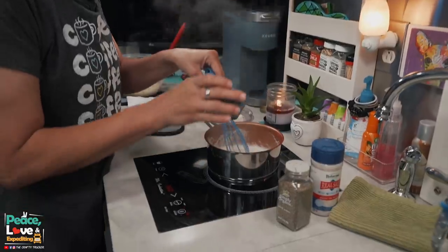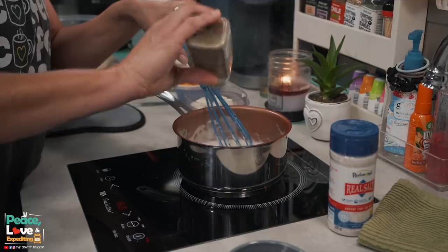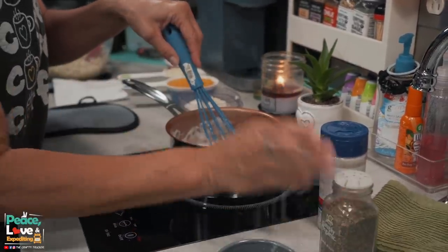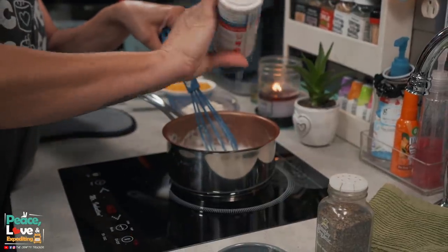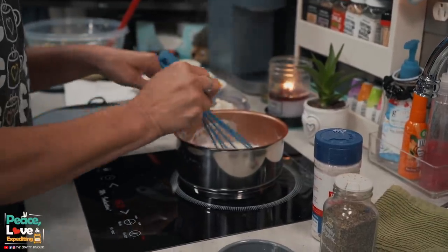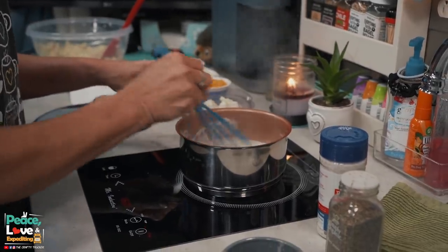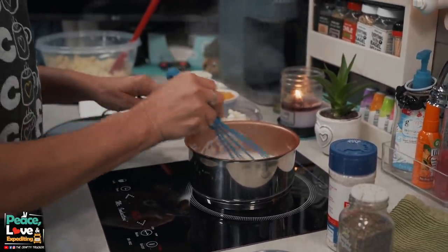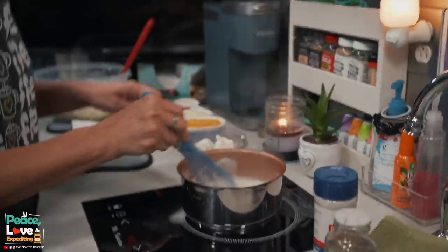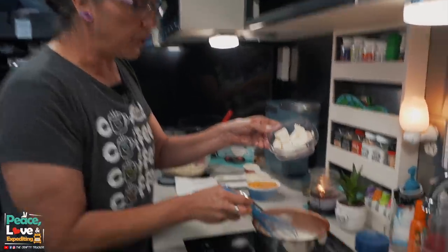Next we are going to whisk in our garlic and onion powder, and this is where we're going to salt and pepper the cheese sauce to taste — a little pepper and a little salt. Once we've got our seasonings whisked in, we're going to add our cubed cream cheese.